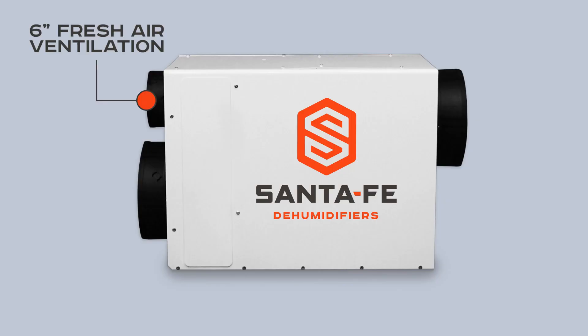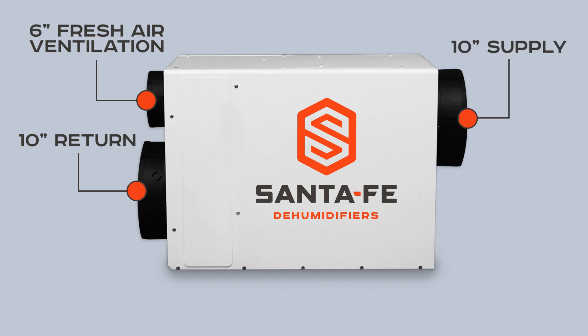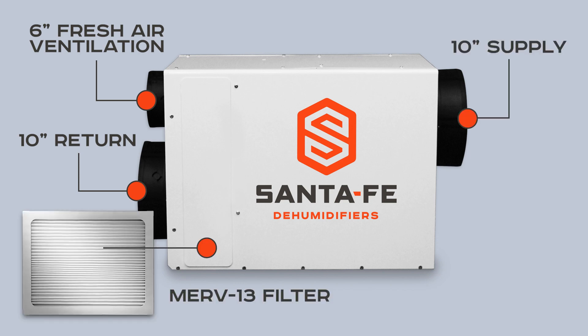It comes with a 6-inch fresh air ventilation duct, a 10-inch return duct, a 10-inch supply duct, and superior MERV-13 filtration.